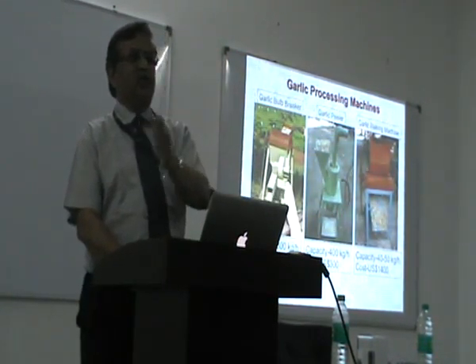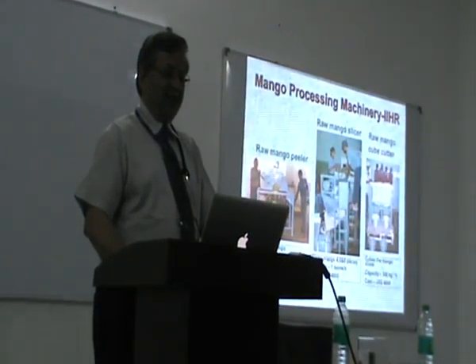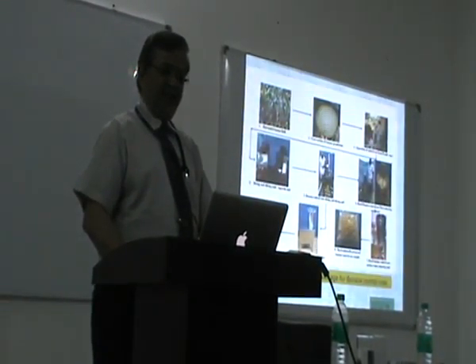This would show how profitable it is to work in food processing business and also how much it helps in reducing post-harvest losses in the country. Then there is equipment for Nasik: mango machinery, turmeric machinery, and banana — these things.